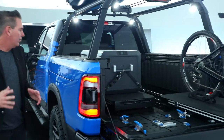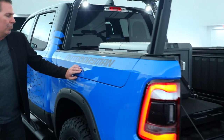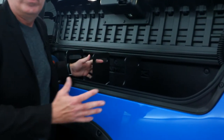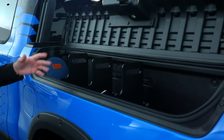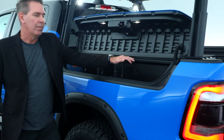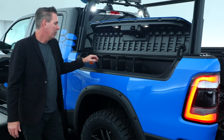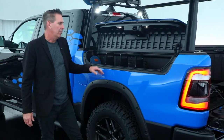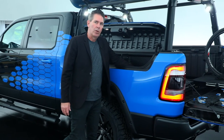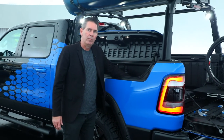One of the last pieces to talk about on the Ram Outdoorsman concept is, of course, the Ram Box — such a great storage accessory for the product. We've added Mopar dividers as well, which give a little bit more separation between the spaces. We also have our auxiliary charger for the Dometic refrigerator.